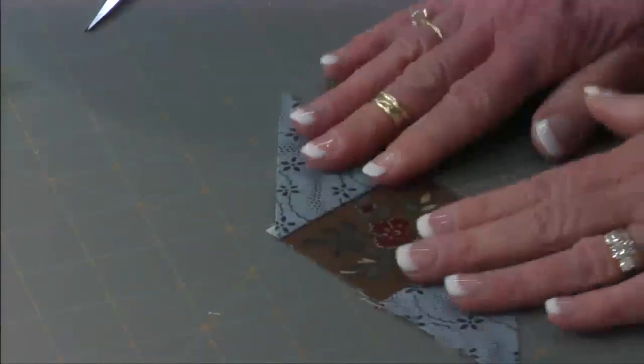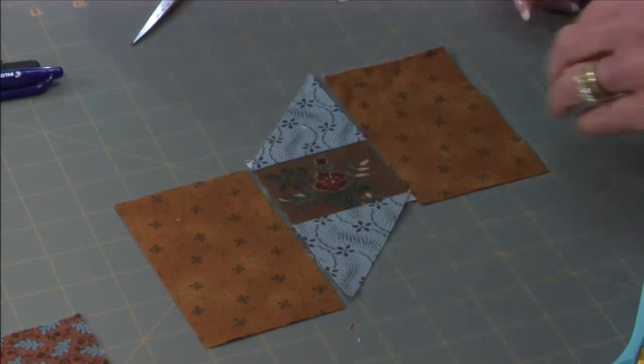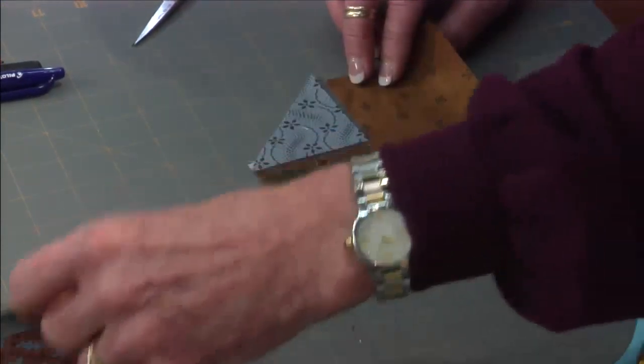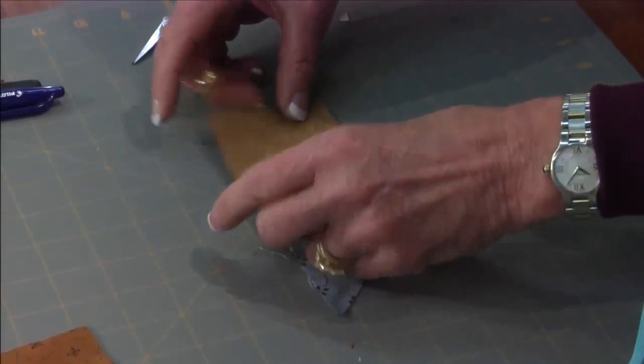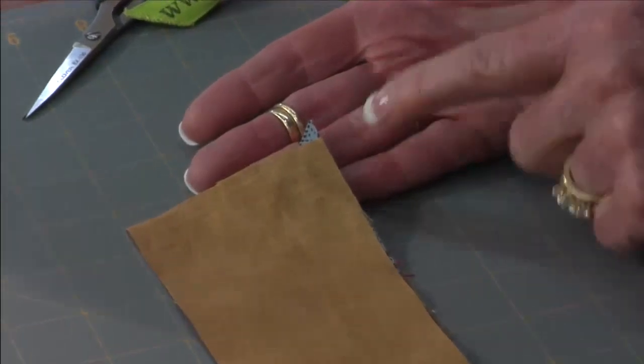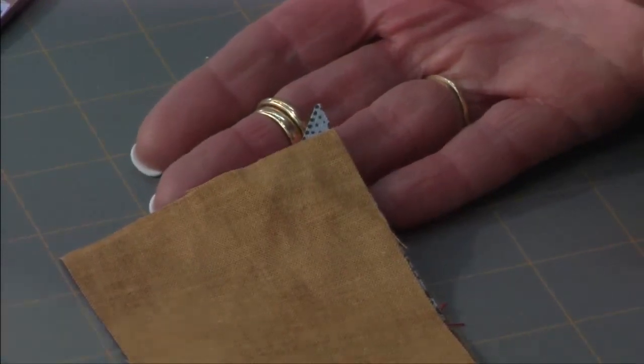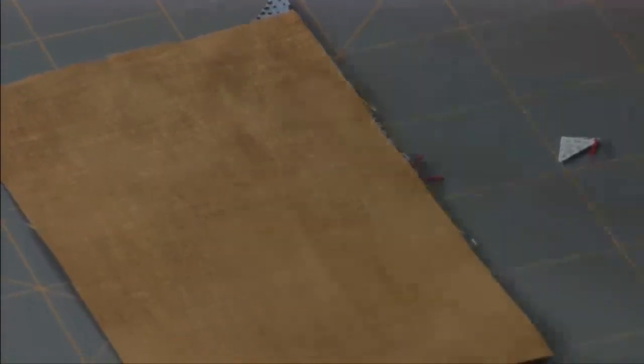Now I'm going to add some rectangles — one goes here and the other goes down here. It's probably not the most conventional way to make this block but it works. I'm going to take the rectangle on the right, flip it right sides together. At the very top I have a little tip hanging out and I want to start my seam where those two fabrics meet. There's a close-up picture of it at the bottom of page one.